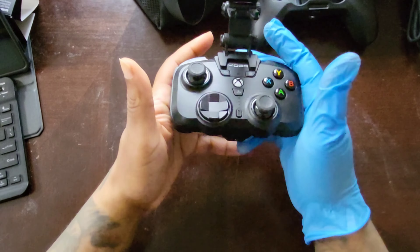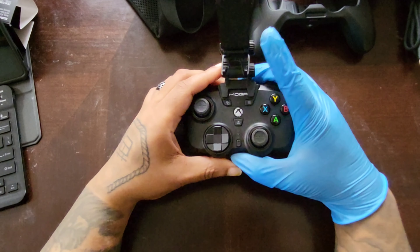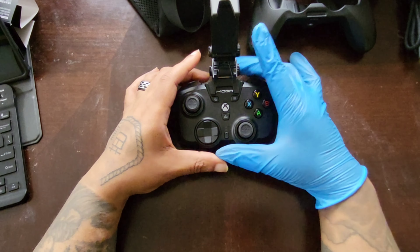This is just an unboxing — when I do an actual review I'll have tested that and let you know. This is PowerA's MOGA XP Ultra — they call it a 4-in-1, and the four configurations are: the mini pad with the clip, the mini pad without the clip, the full controller with the clip, and the full controller without the clip.